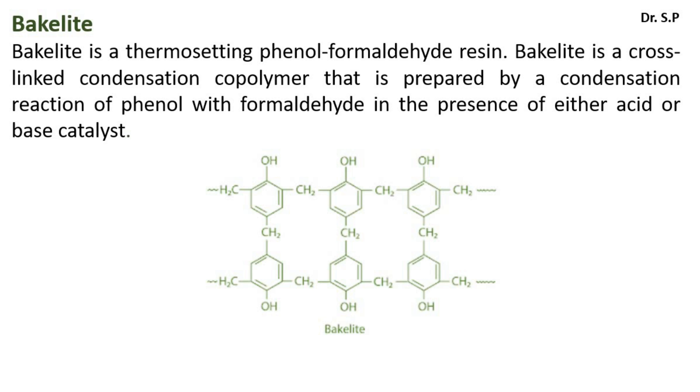Bakelite is a thermosetting phenol formaldehyde resin. It is a cross-linked condensation copolymer that is prepared by a condensation reaction of phenol with formaldehyde in the presence of either an acid or base catalyst.